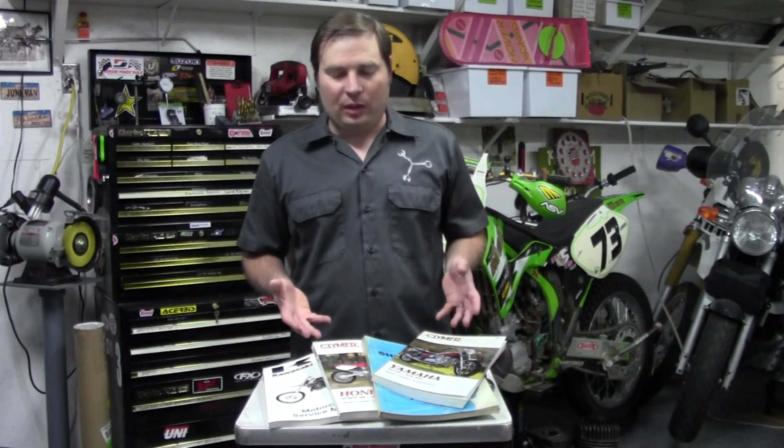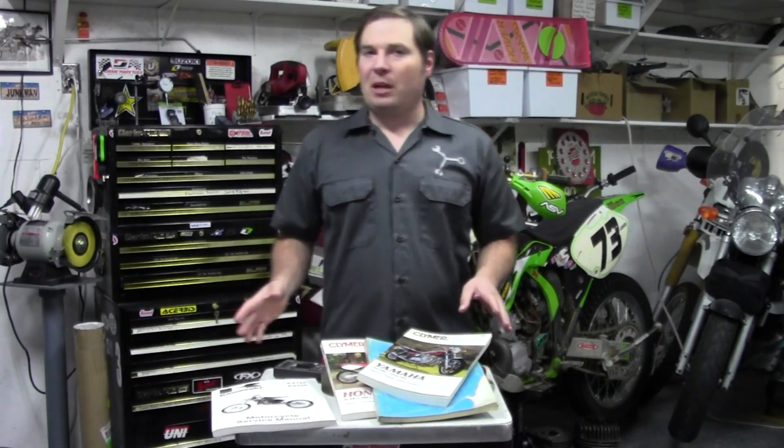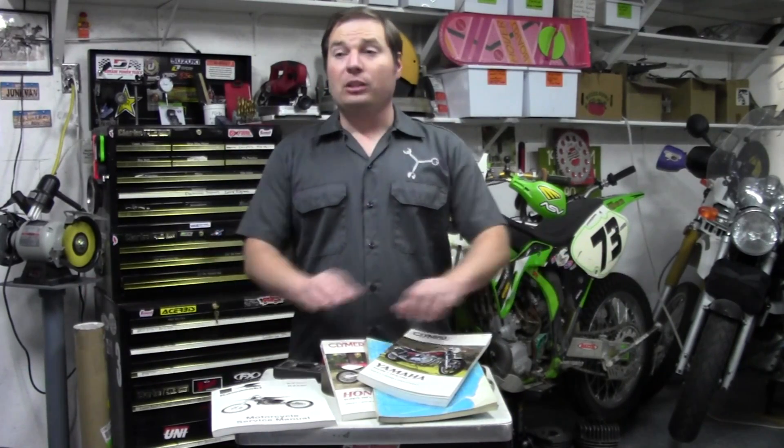Before we get started, one thing I have to address. Before you can do any of these tests that I'm going to show you in this video, you need to have the service manual — whether it's the factory printed manual or an aftermarket version. You're going to need the manual to have all the specifications and accurate test procedures. Even though the general outline I'm going to show you here works across many different models, new bikes and old bikes, because an ignition system generally all works the same, they're all designed a little bit differently.